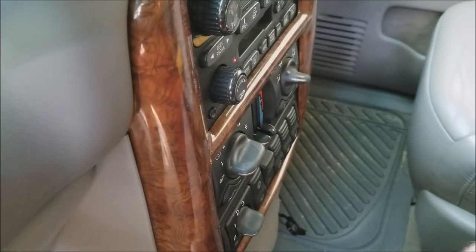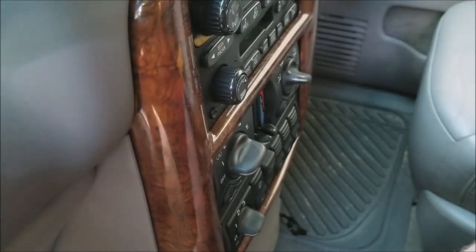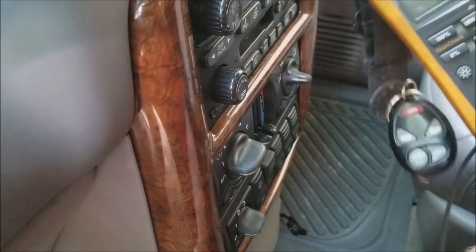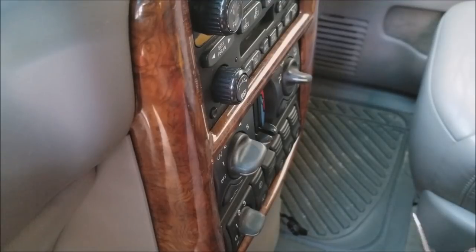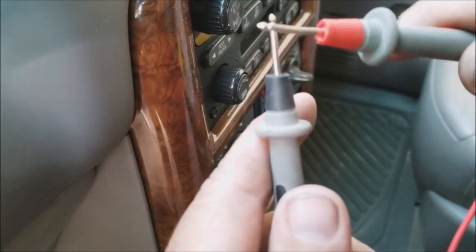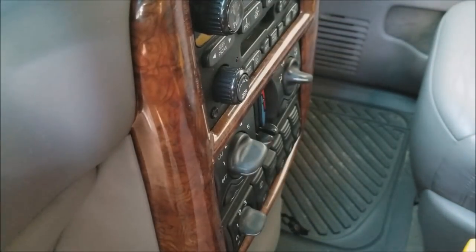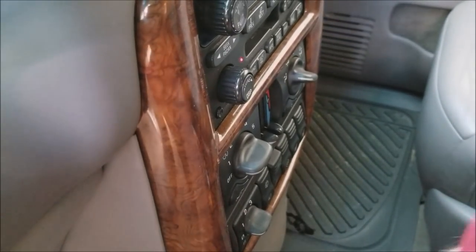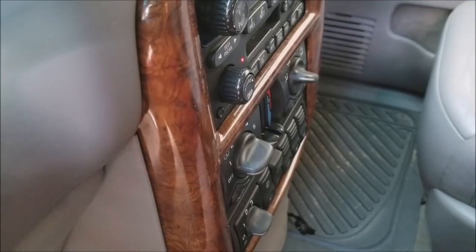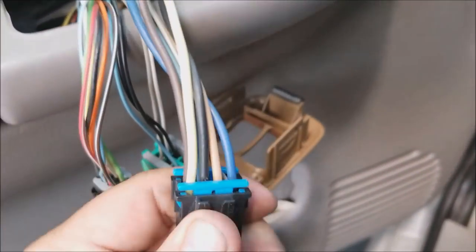Okay, so now we've got our switch out here — you can see the wires are out of it. We've got our meter set to ohms, so hopefully you can hear this — it'll beep when you touch the leads together. And there's a short confirmed.